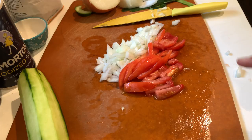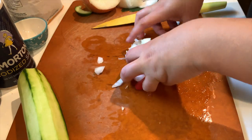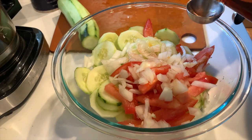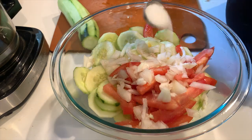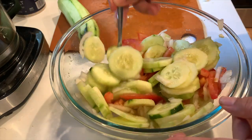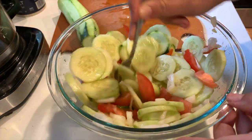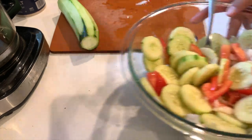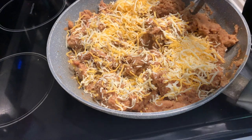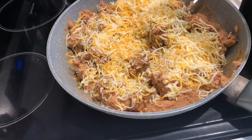The cucumber salad was all right — it's not something I'd probably make again. It's a really simple Asian-style cucumber salad: red wine vinegar, salt, sugar, cucumber, onion, and tomato. Super simple. Some of the kids liked it, some didn't — it wasn't outstanding, but it worked. Now I'm going to add my cheese and mix it all together.